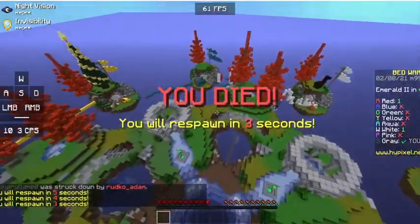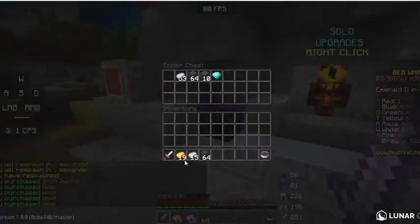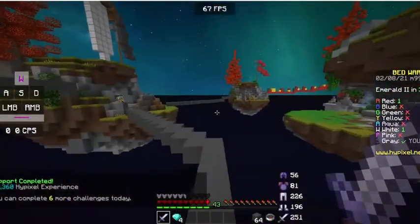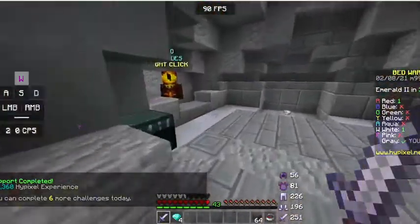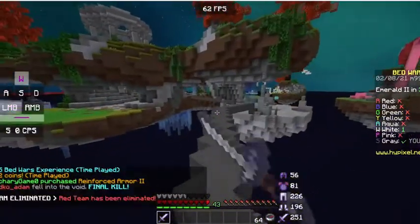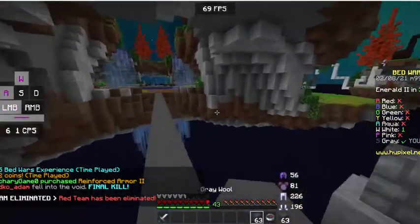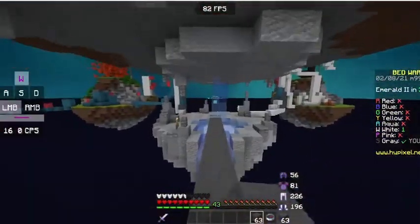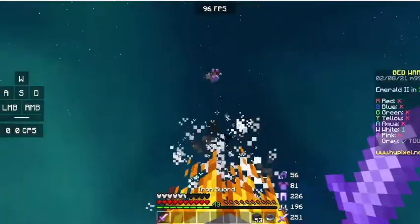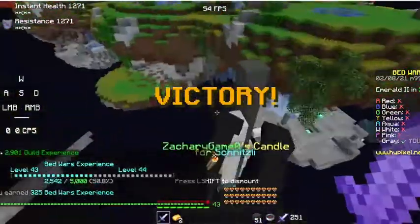Red has diamond but no Sharp or Prot, and I only have a wood sword. Hopefully white and red go to war while I sit here with my bed. I got an iron sword — this is war. I have Prot 2. I feel like they're both just gonna team on me. Never mind — aqua just fell into the void. That makes my life three times easier. I gotta go kill white team — and yes, I got the win for my Bedwars video!